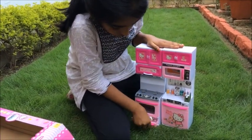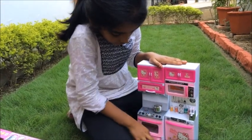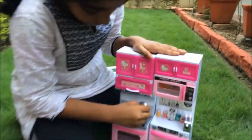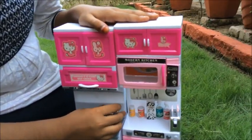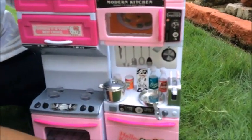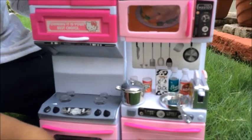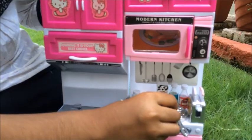And here comes all the utensils. You have a cooker with a cap. And this is a frying pan. And these are some kind of spoons used.